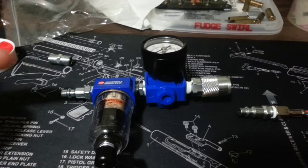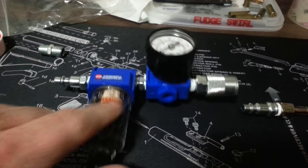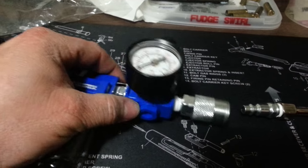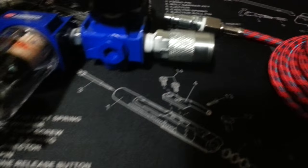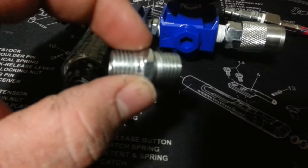Take your airline, put your quick connect, moisture trap, air regulator, another quick connect to your hose. It's all 3/8's or 1/4 — I believe it's 1/4. All you need to connect those two is the barrel.